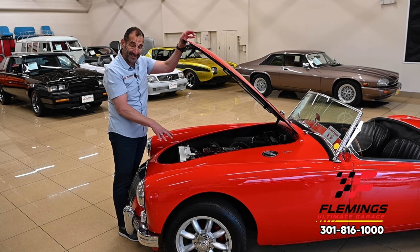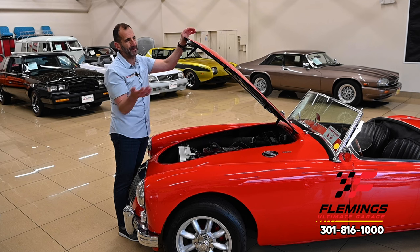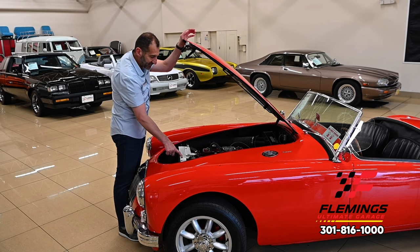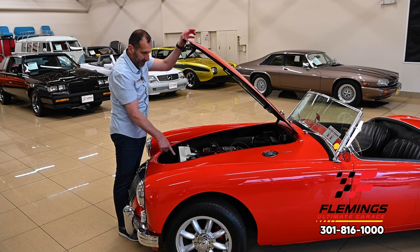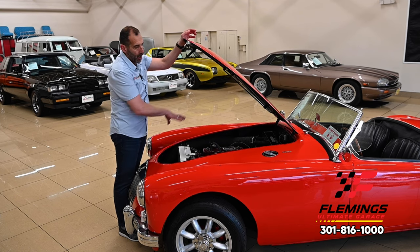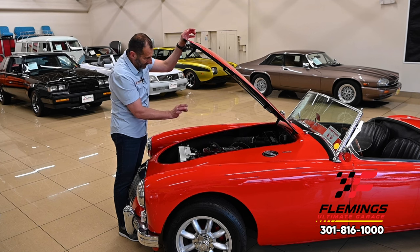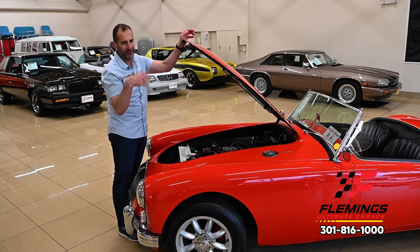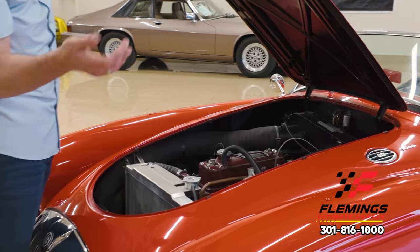An upgraded cooling system — it's a big deal for me because I don't want to be sitting in traffic and have the car overheat. That's like the worst thing to happen. This has an aluminum radiator that's almost 50% bigger than the stock original radiator. And then again, all detailed, painted, everything's the right thing. New wiring, double master cylinder — all of the cool stuff. If you wanted to go to a car show, it looks amazing.